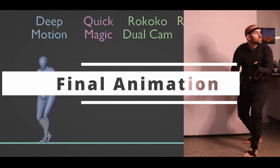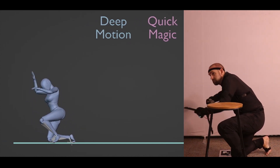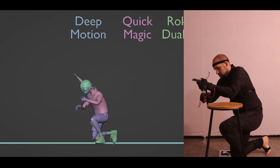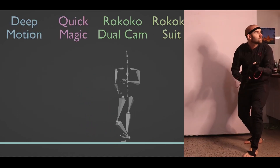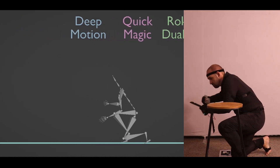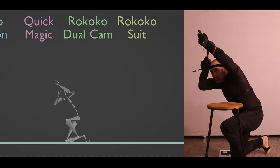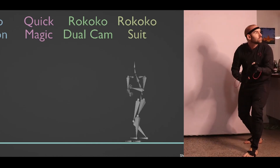For the full animation piece: Deep Motion really struggles with occlusion — the hands and gun covering parts of the body throw it off, and even the small amount of chair occlusion causes issues. Quick Magic performs surprisingly well — hand placement of the gun is quite good and chair occlusion doesn't upset it much; placing hands over the head at the very end is the only serious issue. The dual camera's arms are off for most of the take. The suit looks great — fingers and hand tracking are very accurate, with only a minor neck bend issue that could be fixed with a single keyframe.